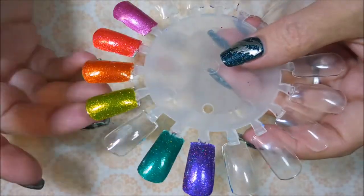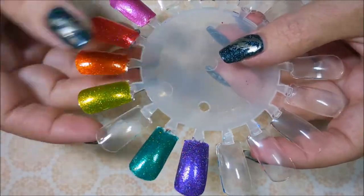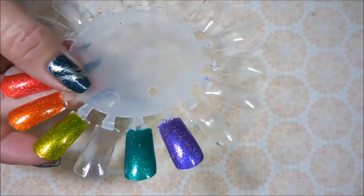Well hello my friend and welcome to my channel. Today I've got some polishes from Glam Polish that I would like to share and swatch with you.